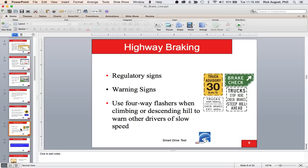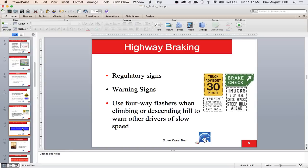In British Columbia, there are commercial signs specifically for vehicles weighing more than 5,500 kilograms — this varies by state and province. In Quebec it's as low as 3,500 kilograms. Some signs warn you must do 30 km/h when descending in a large commercial vehicle. If you're below 60 km/h or 40 mph, activate your four-way flashes to indicate to other traffic that you're going slow. If you've selected the appropriate safe speed and are in the right low gear using the vehicle's retarding device, you should be able to go down the hill without using the service brakes.